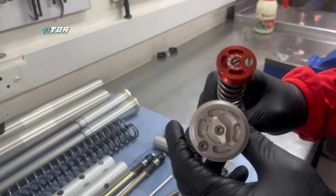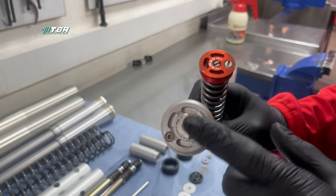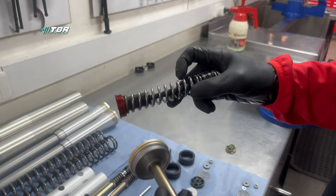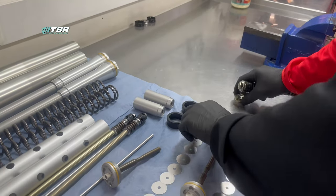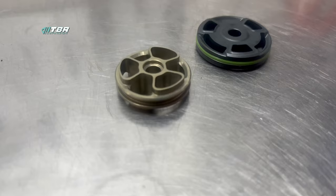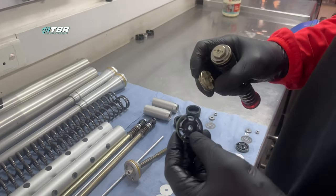On the base valve assembly, the first thing you'll notice is you've got a clicker that you can adjust by hand, which is a nice add-on that we do — but now it comes standard, which is really cool. On your cone valves you need a flat screwdriver to adjust the compression. As far as the base valve is concerned, you can see the base valve pistons are completely different. The older style allow more oil flow, whereas the newer style on my left actually come out of an air fork — they're identical to an air fork base valve.